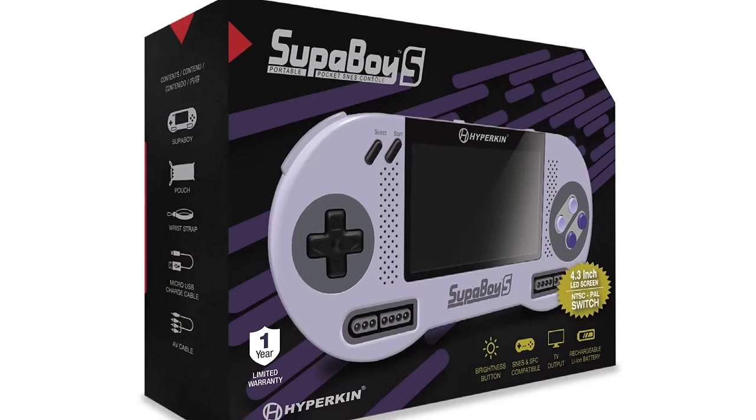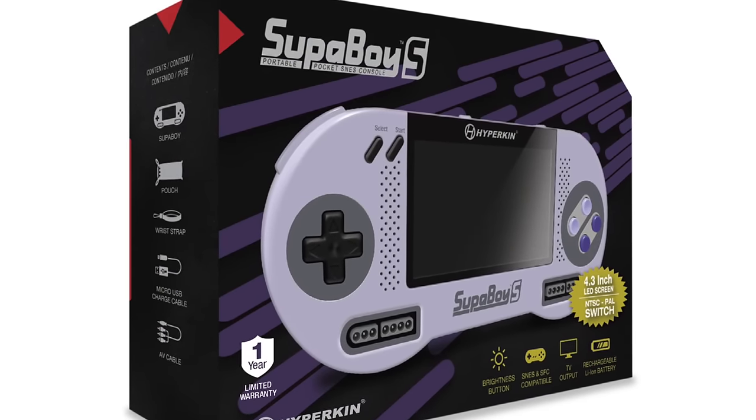Hey guys, I'm the Metal Jesus and today we're going to take a look at the newly released Hyperkin Superboy S. This is a portable Super Nintendo that allows you to play physical cartridges. This is a follow-up to the previous model and has a bunch of improvements as well as some things that are kind of baffling. Let's take a look.